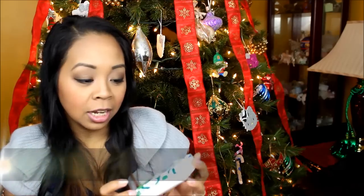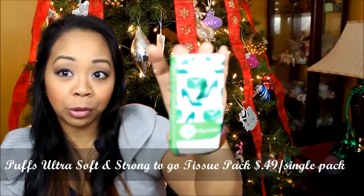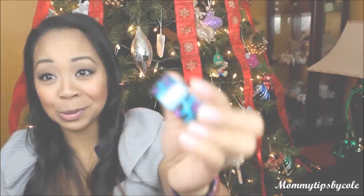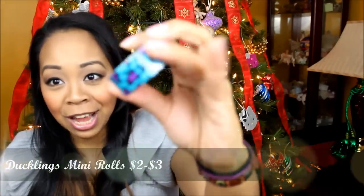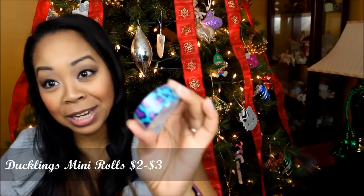Also in here are Puffs Plus Lotion — a sample size with 10 two-ply tissues, great for throwing in your purse, with a high-heeled and purse-themed print on the packaging. The next item is so adorable — it's duct tape by Duck, and it's a cute printed turquoise, purple, and black cheetah print duct tape. So adorable for packaging up packages.